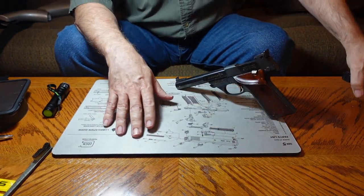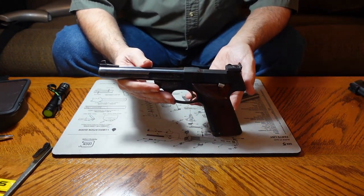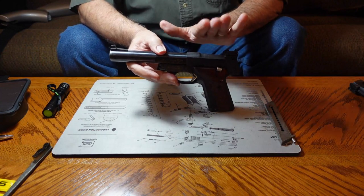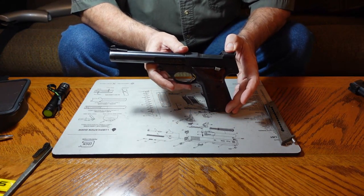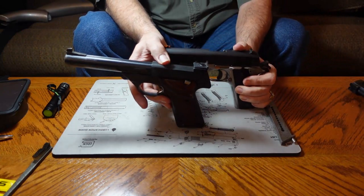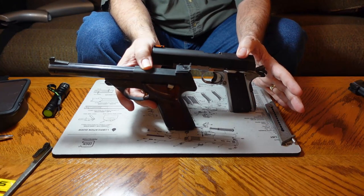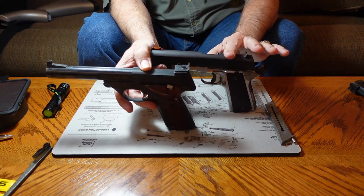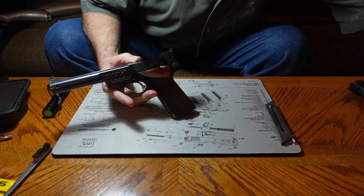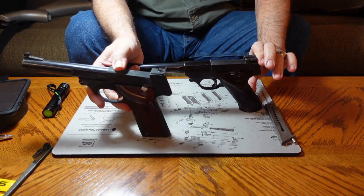This one is a Model 107 Military. The grip angle on this is a little different, and the reason is that they were marketing these guns to bullseye shooters back in the day. If you notice, the angle of the grip is about the same as on a 1911, which made it very comfortable to transition from the 1911 to the .22 caliber for small bore pistol marksmanship. The other High Standard has a much steeper angle on the grip.